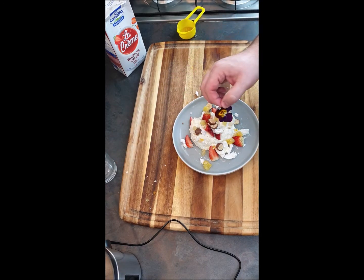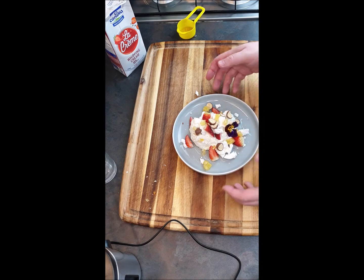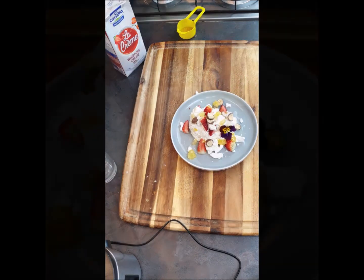And the final touch — just a lovely flower. Okay, please enjoy!